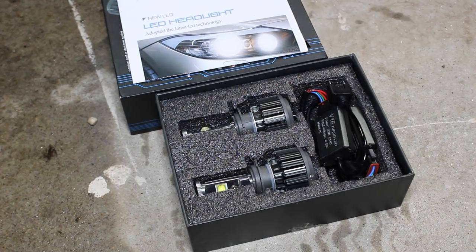Hey guys, today on JD Cars we'll be installing these HID bulbs on my BMW 328i.